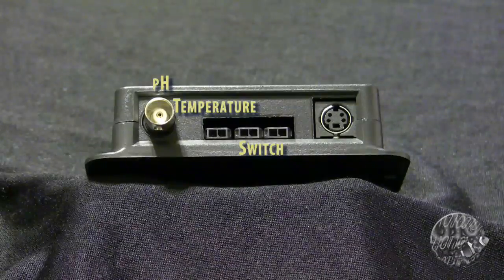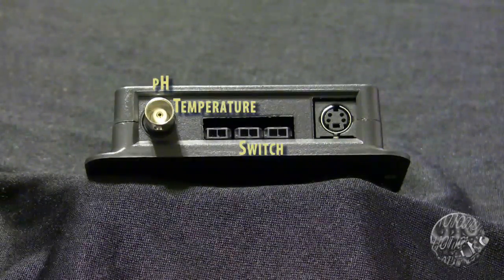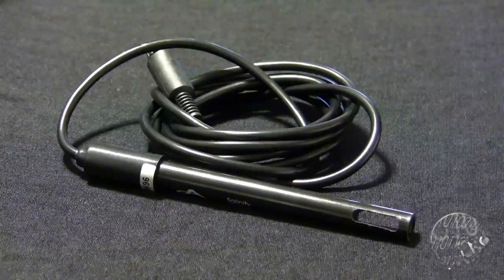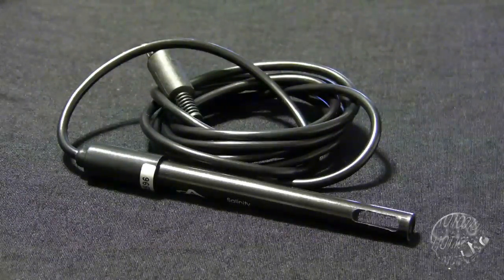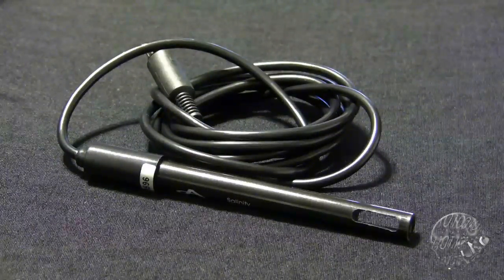The Digital Aquatics Reefkeeper SL2 module has a new feature: it has the ability to measure salinity in your tank through the use of the salinity probe. You would be able to monitor salinity and make adjustments through programming the Reefkeeper controller. As previously mentioned, the salinity probe is a separate purchase from Digital Aquatics.